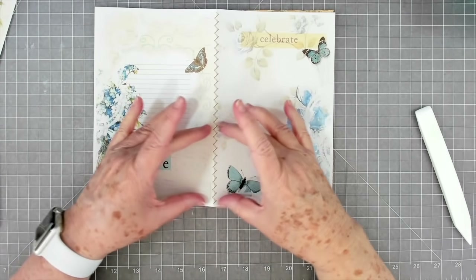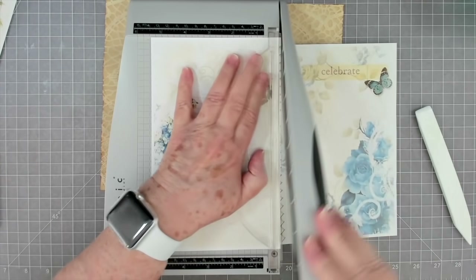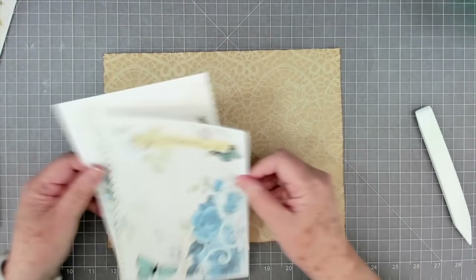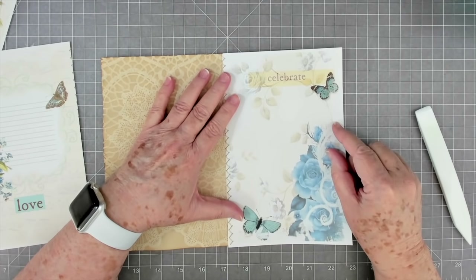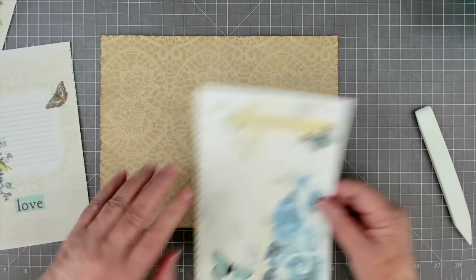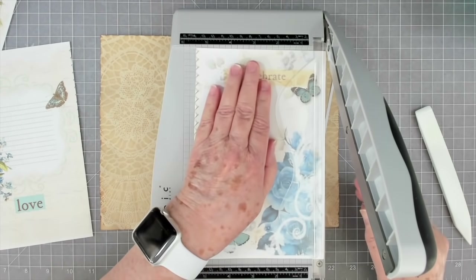We're going to make a pocket across here so it'll have different pockets on there. Let's go ahead and cut that out. This is Hello Susan's printable - I will link it below. I've played around with it before; she sent it to me last year for a project. Today when I was searching for blues to go in my journal I thought, there's no way I can pass that up. We're going to need to cut it right down through there, trimming off the little white edges.